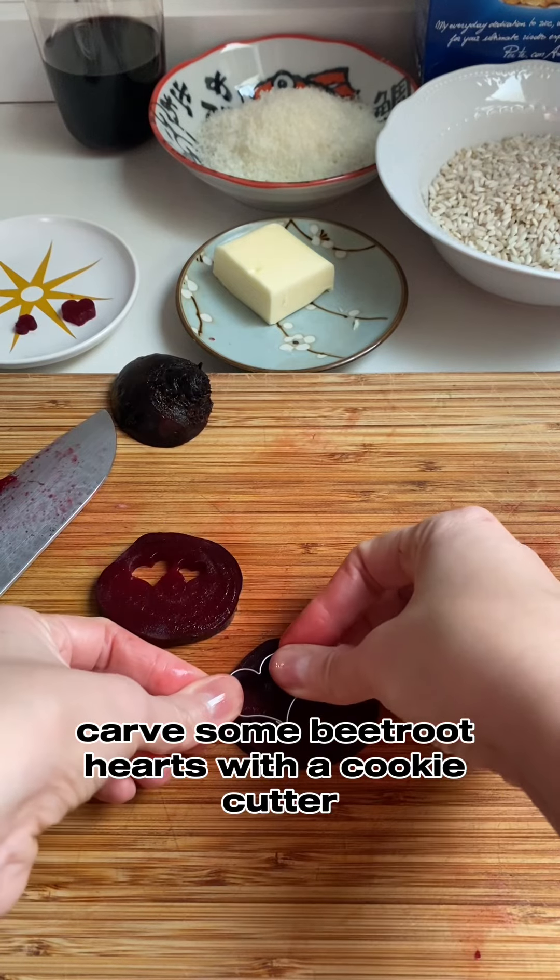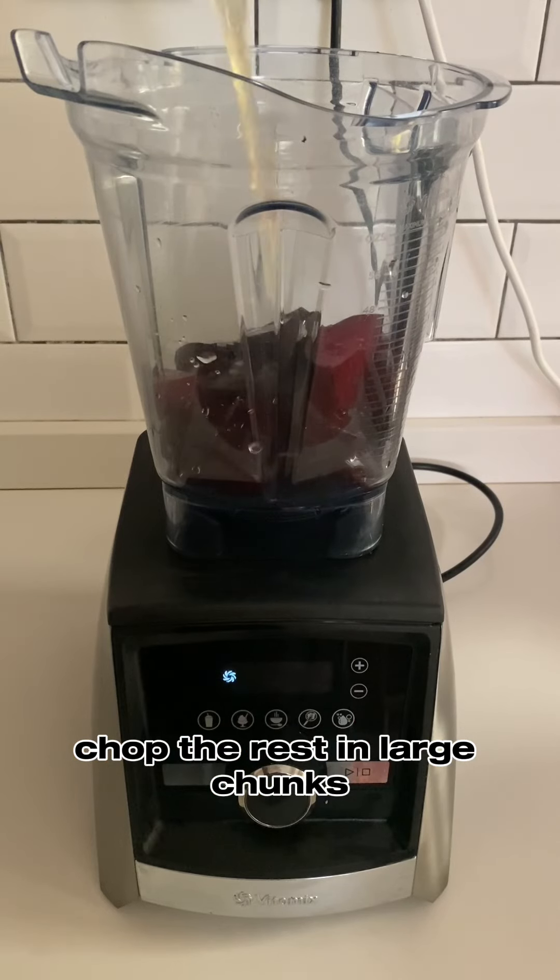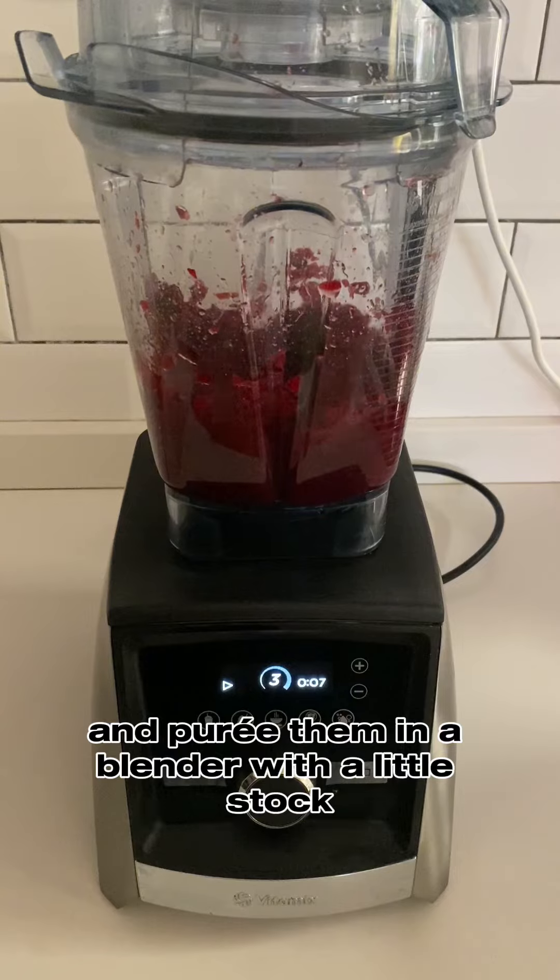Carve some beetroot hearts with a cookie cutter, chop the rest in large chunks, and puree them in a blender with a little stock.